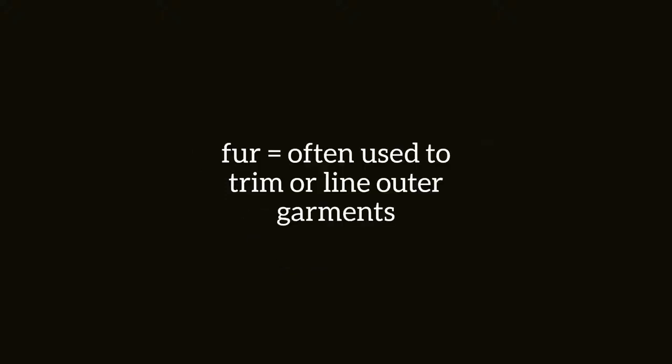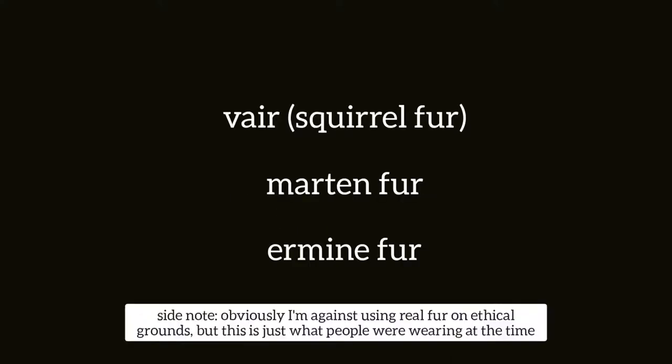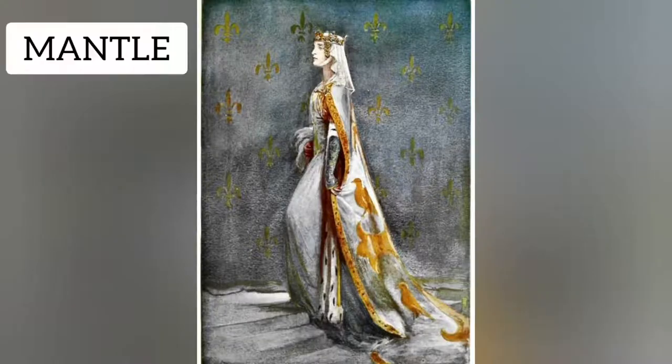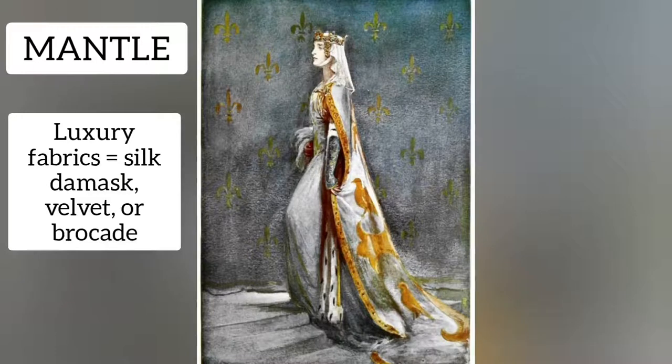Two final outer garments I want to talk about are the houppelande and the mantle, which is basically a cloak. These garments were often trimmed or lined with fur, and depending on how rich you were you might be able to afford vair, which is squirrel fur, or even something really soft like ermine fur. The houppelande has a very high collar and a very high waistline, and the mantle could use luxury fabrics like silk, damask, velvet, or brocade. If you were very rich you could even have fabric embroidered with silver or gold.